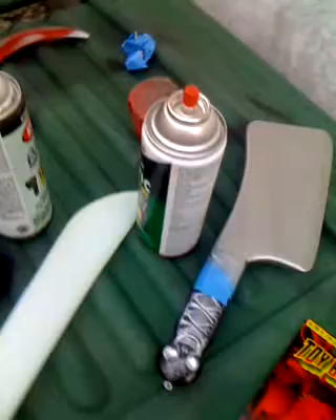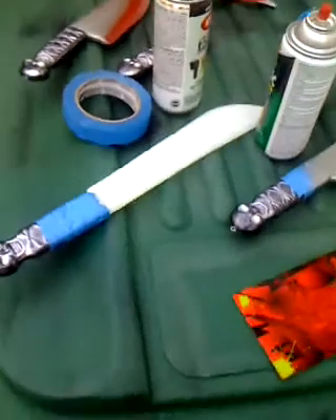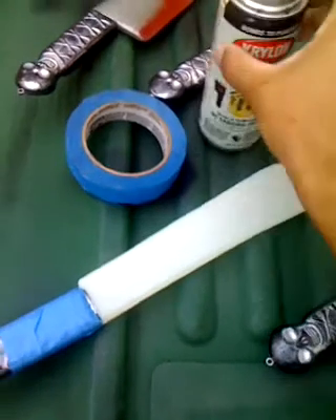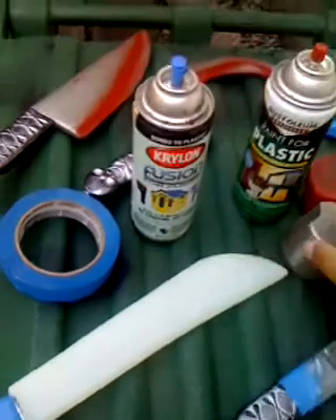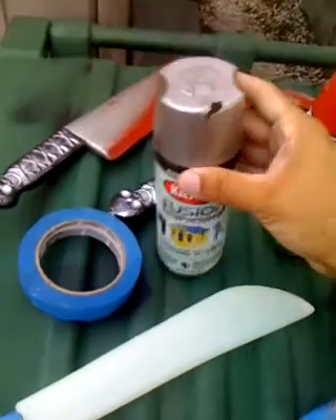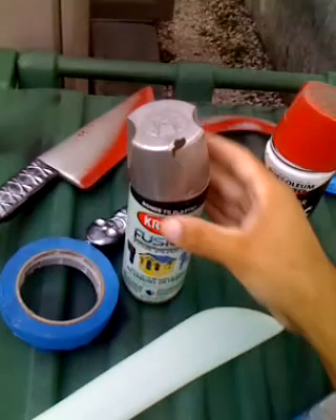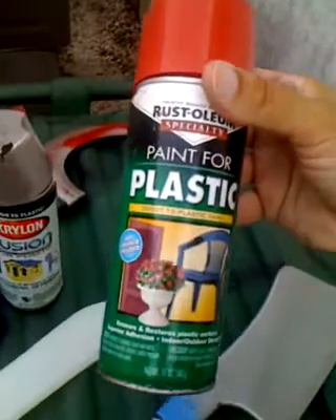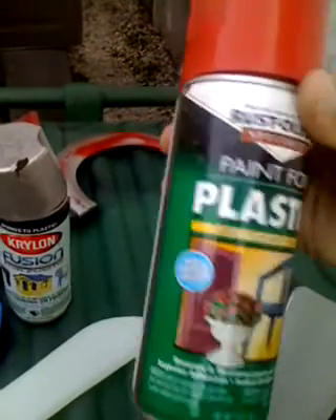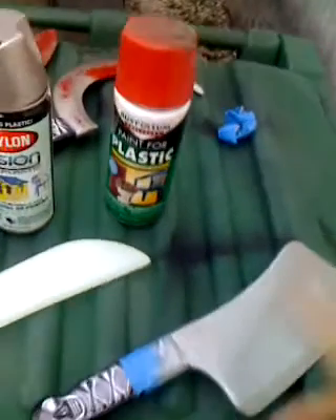I'm going to show you guys the basic priming part and the basic spray painting part. We're going to be using two products of spray paint: Krylon Fusion Metallic Silver, which is about $5 to $6 at your local Home Depot or hardware store, and Rust-Oleum Paint for Plastic Red. It doesn't have a specific red number, but it says no primer needed — it's good stuff, and that's about $3 at Home Depot.